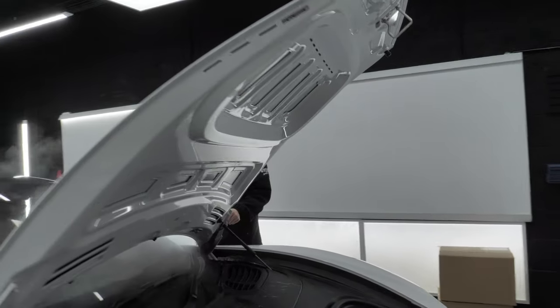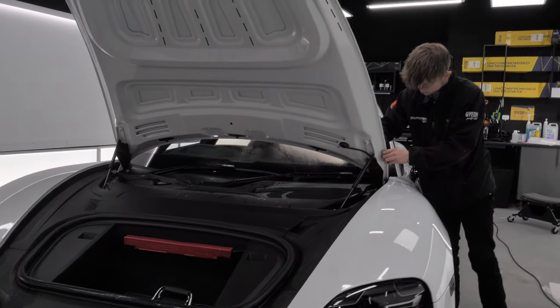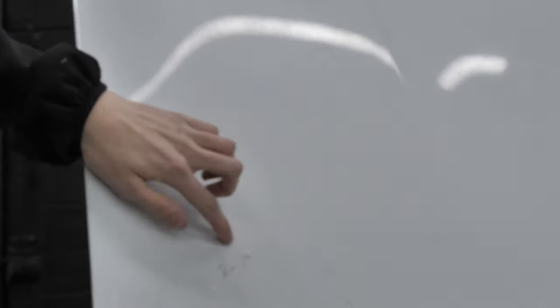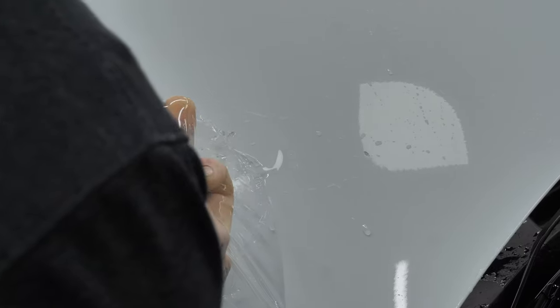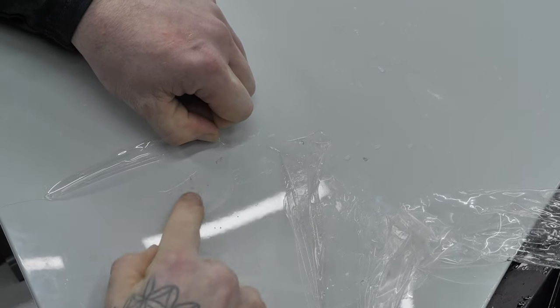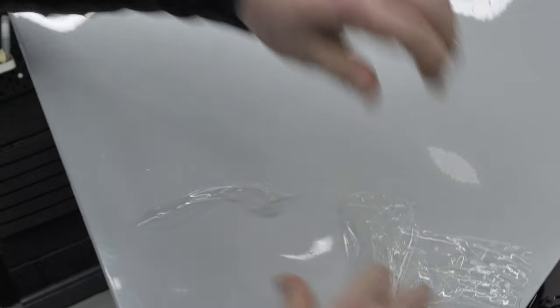Over in the PPF bay, we have the Porsche Taycan having the bonnet film replaced due to some damage. Something's either come up and flicked it, so we'll steam that off and replace the whole bonnet. You can pull the film up from underneath — and that is just the glue — with the paint looking like new underneath. We'll replace this and get a new piece stuck back on.